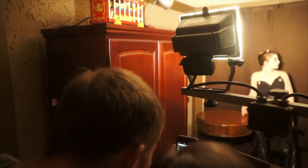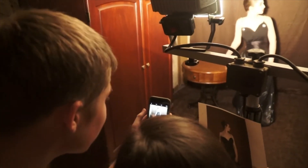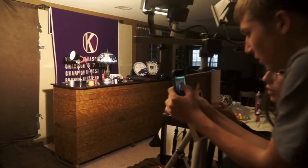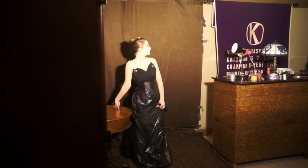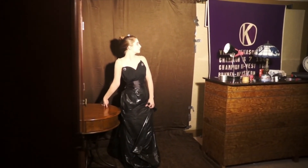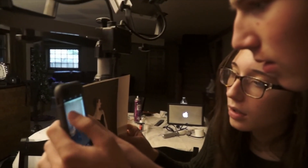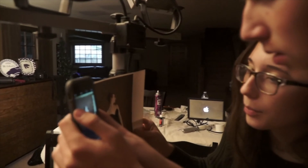Leave some room between your left arm and the dress. Drop your right shoulder. Raise your left shoulder. Raise your chin. Raise your right side strap a little more.